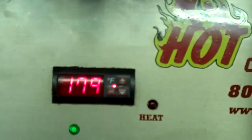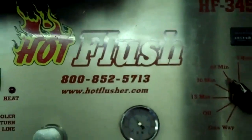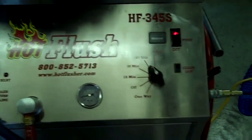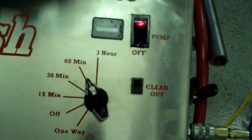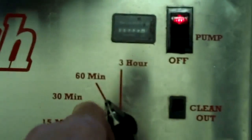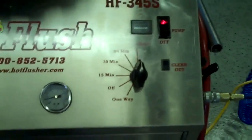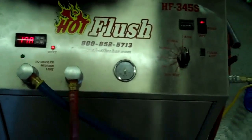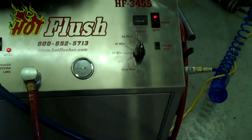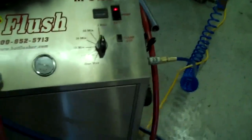This heated fluid gets up to about 190 degrees — right now it's only at about 179 degrees, but it'll get up to 190. We usually set the timer for three hours; this one is currently set to one hour, but we'll bump this up. Three hours is a normal run time. It runs heated fluid for three seconds, and then for half a second it blasts 150 pounds of shop air the opposite way.